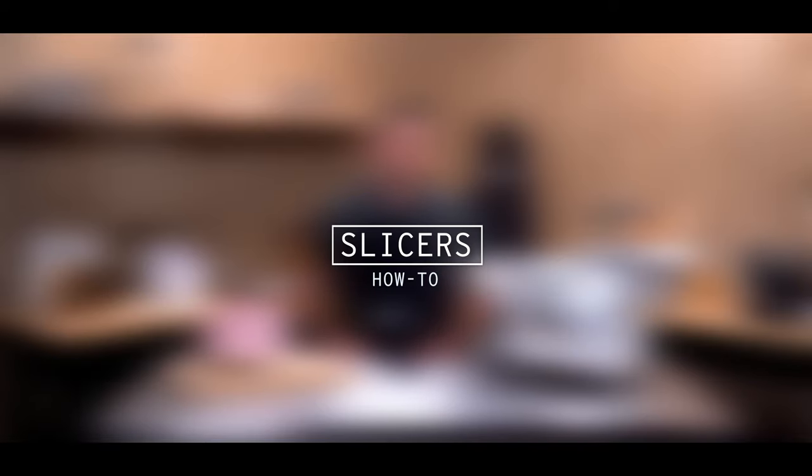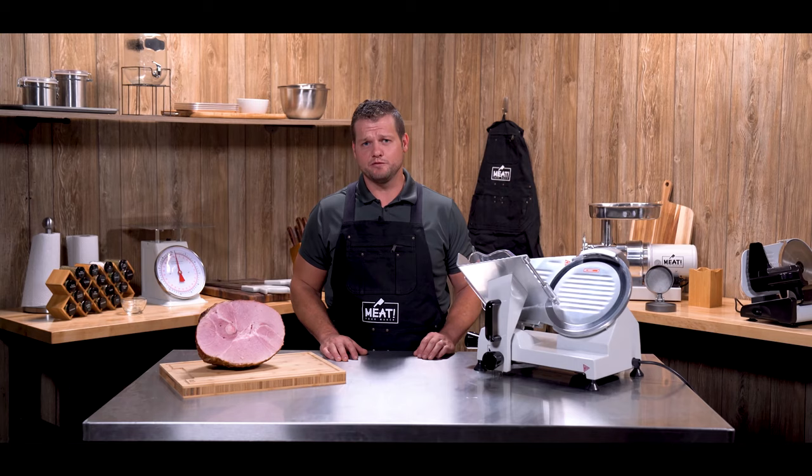Today let's talk about the 10 inch meat slicer. It's a 150 watt unit, 110 volts. It features a 10 inch blade and this is our pro series slicer. It's capable of slicing thicknesses up to about 10 and a half millimeters, which is about 7/16ths of an inch.